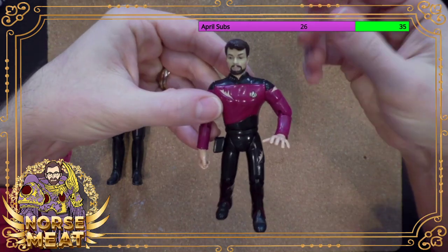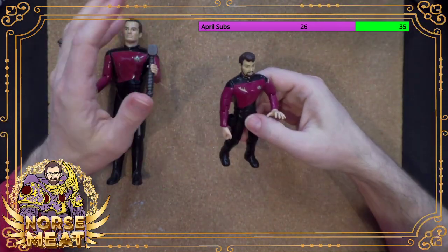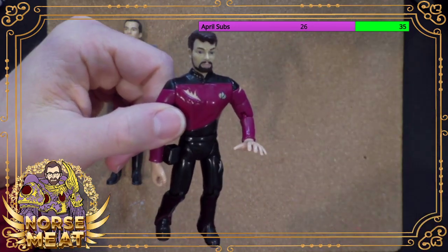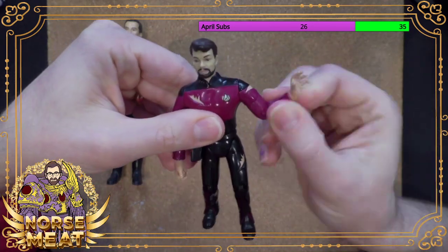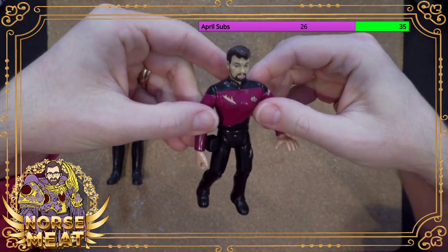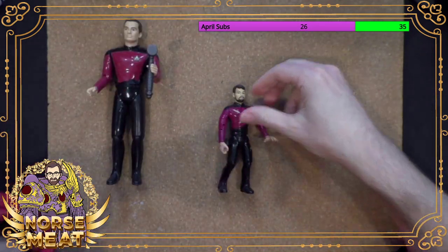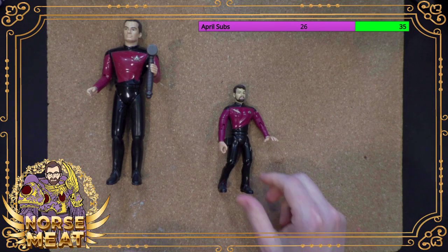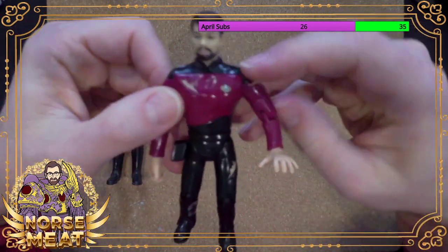For its time, it was good. And like I said, this line — there were a ton. I should look up and see exactly how many figures. But yeah, this line was very popular for a long time. You can still find a ton of these figures out there because they made so many of them. And this was my battle-damaged Riker.